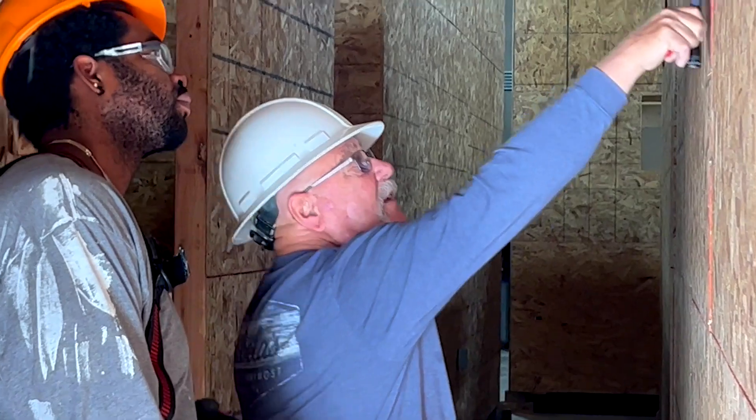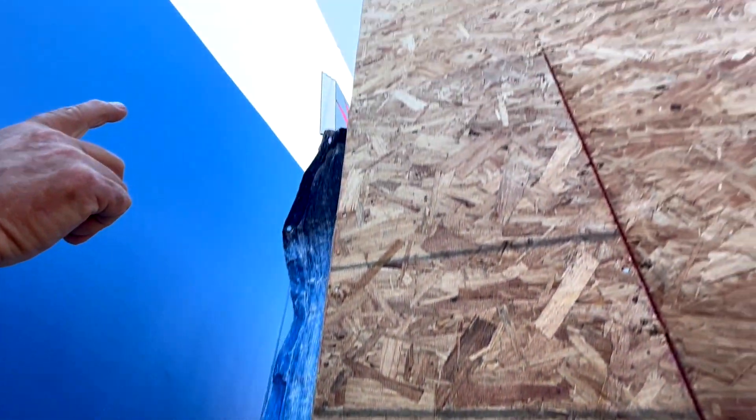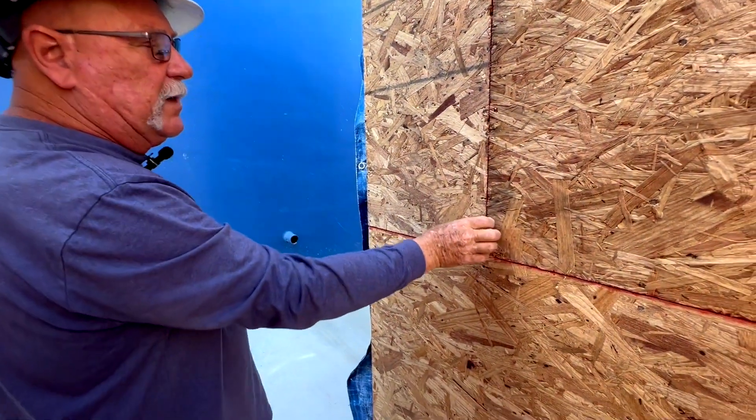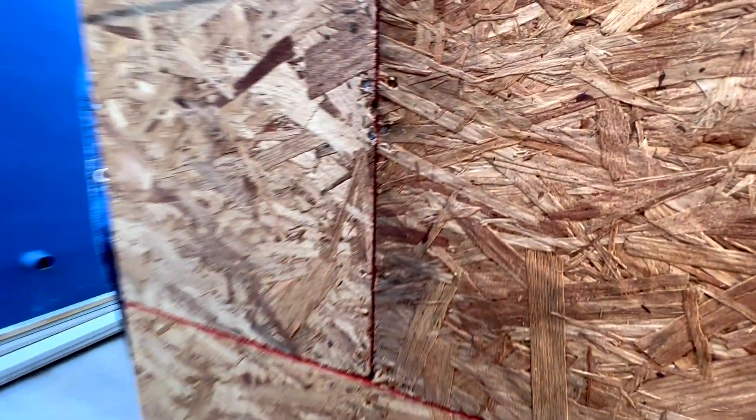When we check for nailing, we're looking at the edges — these are at six inch centers going up the edge. We're also looking at a seam here where two plywoods butt together, making sure they're at six inch centers.